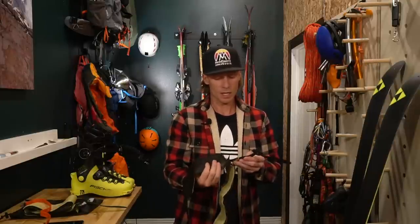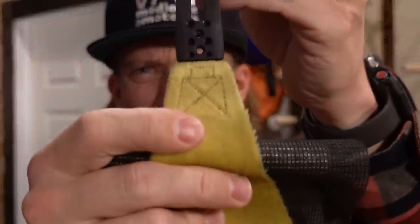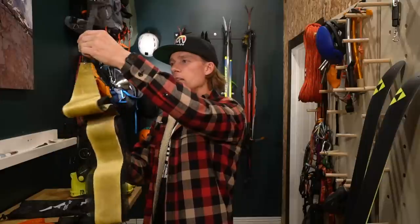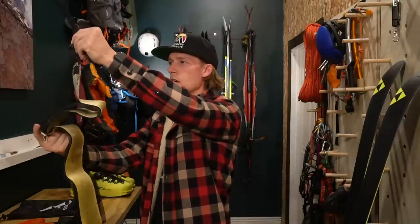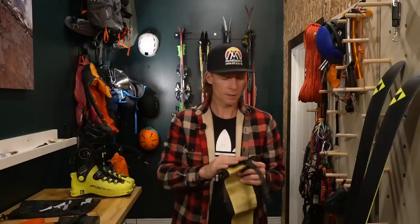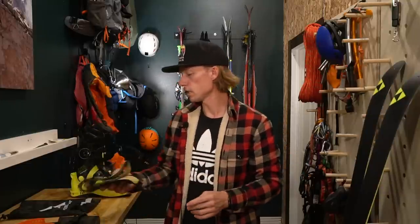The one downside of these skins is that when you're freezing up on a ridgeline and just trying to rip off your skins, if you tug on this part really hard you will separate the hook from the fabric part of the skin. I did that, or was about to. My solution was not clean or elegant — I just stapled the two parts back together at the beginning of last season. I'll probably make a video about DIYing this. It lasted all last season, hopefully this season as well.